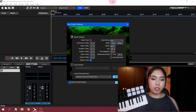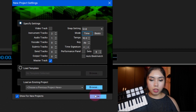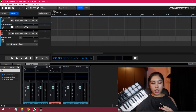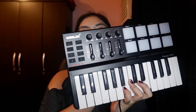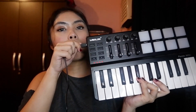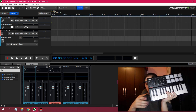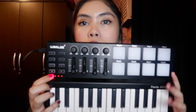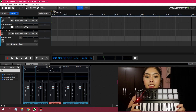I'll just make a project here — just a sample project. You connect this one to the controller end. And you connect it to your computer. There's a light on it now — it has no on/off switch.